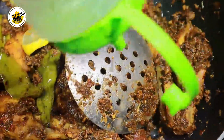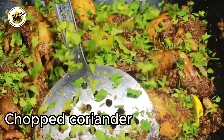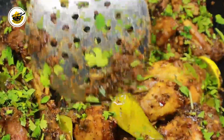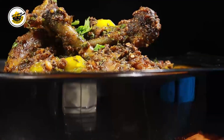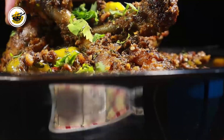Now the chicken is ready to dish out. It will taste very good — it will be nice and dry. If you want gravy, you can add about 3 tablespoons of water or stock to it. You can add a little bit more — it will still be authentic and taste great. Now we will dish it out. The chicken is ready.